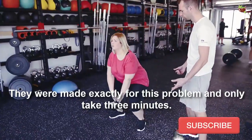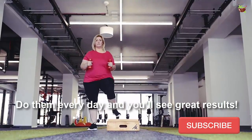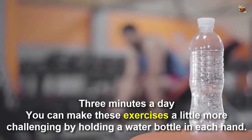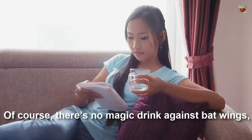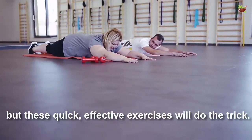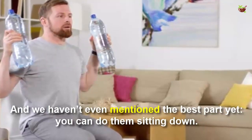Do your upper arms wiggle when you wave? Then you should give this exercise a try. These were made exactly for this problem and only take three minutes. Do them every day and you will see great results. You can make this exercise a little more challenging by holding a water bottle in each hand. Of course there's no magic solution against bat wings, but this quick, effective exercise will do the trick.